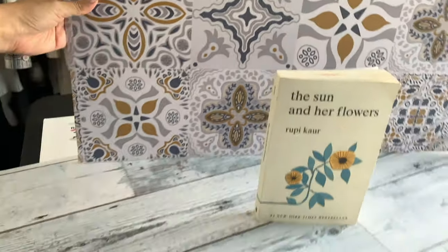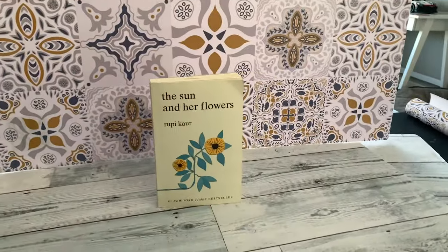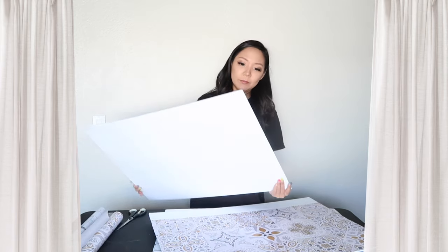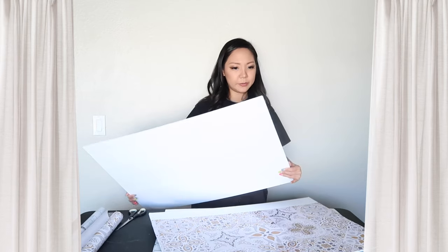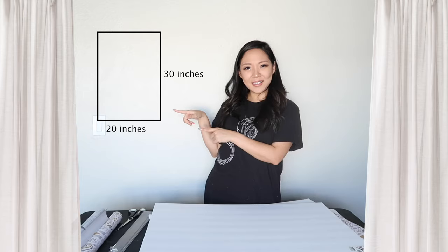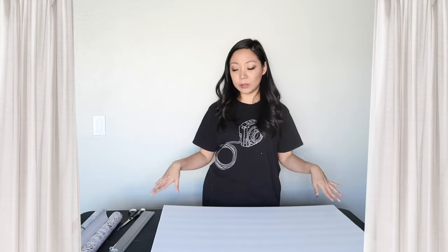When you put the book here with two different backgrounds, it gives it a completely different feel. You can honestly buy foam boards anywhere, but other places are like $2.99, and if you want a lot of them, why spend more when you can spend less at Dollar Tree? I'll continue to wrap all the foam boards and then go over them after I'm done so you can see all the designs.